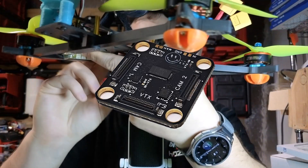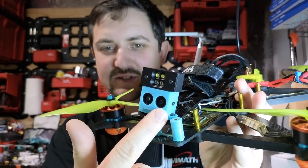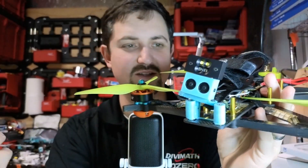Hey everybody, today we're going to take a look at something really interesting. It's the CamSwitch 2, and what it does is it allows you to take two camera inputs, like these two cameras here, and switch between them in a split second.